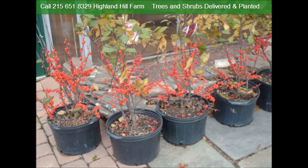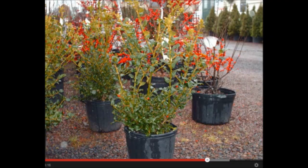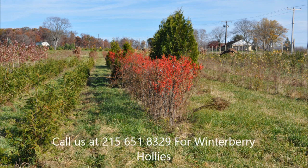If you need winterberry hollies, you can stop into Highland Hill Farm because we do have a large selection of them. We're on Route 313 in Fountainville, PA, and we grow winterberries and other wetland plants as well.